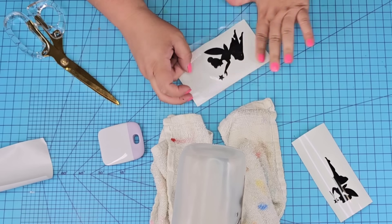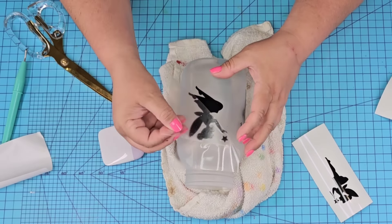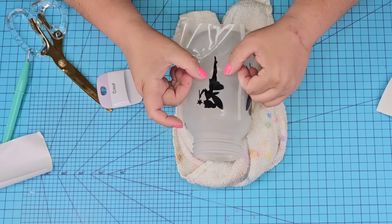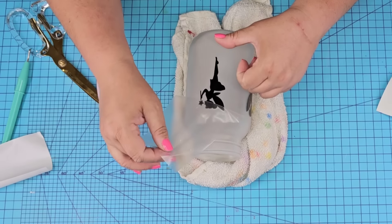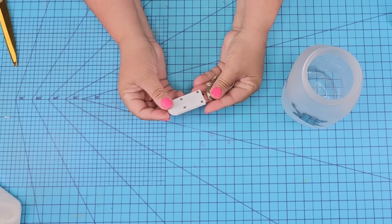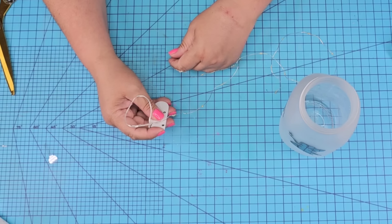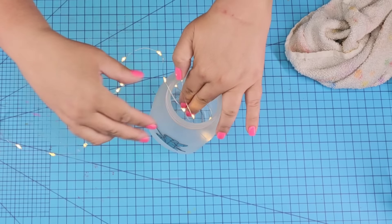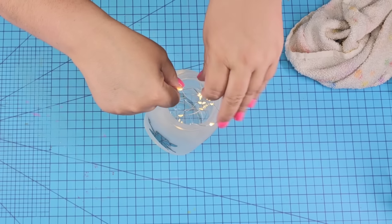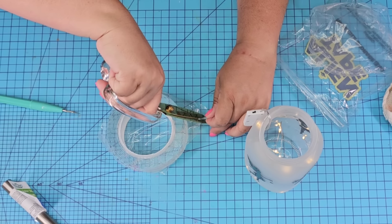If you do not have a Cricut machine, that's okay — use the carbon paper technique I've shown many times before. You can also use any other type of stickers you'd like. We are going to add some fairy lights because they're fairy lights. I get these on Amazon — they are my favorite and I do have them in my Amazon store, linked down below. I'm going to thread them right inside the jar. You can stop right here, drop the little battery pack, add the lid back on, and call it a day.